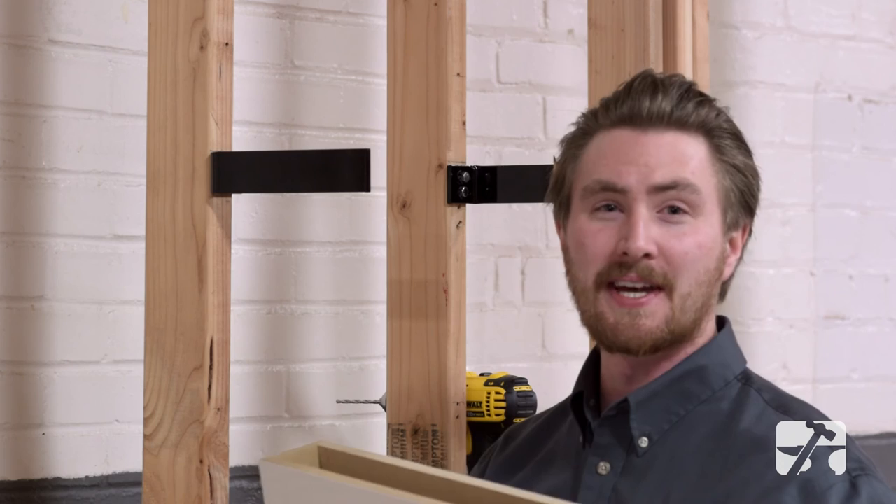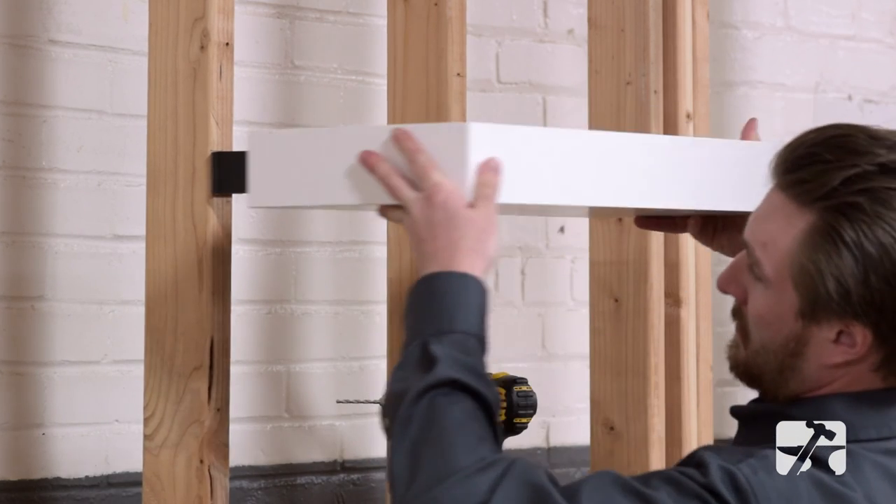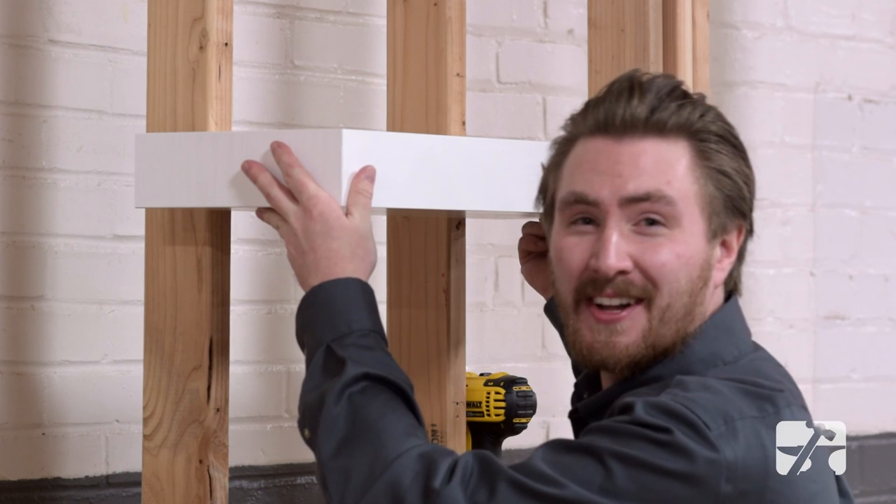And now you can take your floating shelf and install it right on the brackets. The hidden shelf bracket is an easy to install solution for your floating shelf design. As always, subscribe to our channel for updates and new products from Federal Brace.